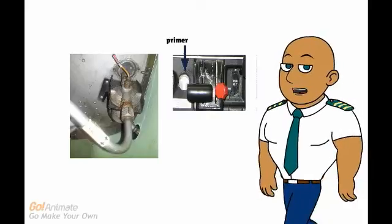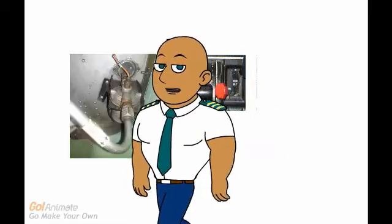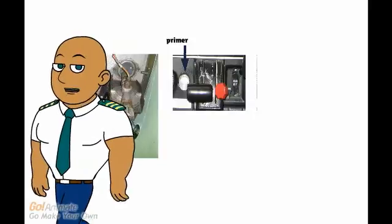The primer is also connected to the strainer bowl and supplies fuel directly to three of the four cylinders. Normally, three or four primer strokes are sufficient to start the engine.